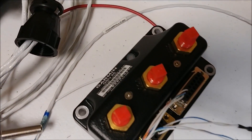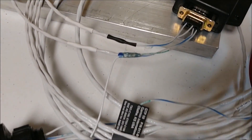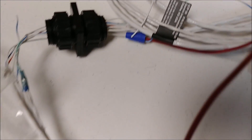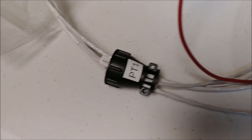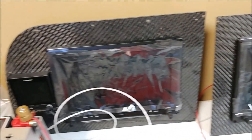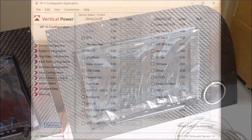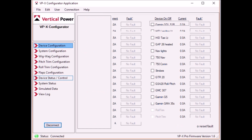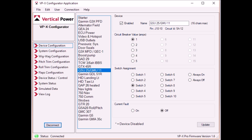We got a bunch of things hooked up. That's the GSU 25 - the ADAHRS system - and there's the GMU 11, the magnetometer that goes out in the foreplane. This is one of the bulkhead pass-through connectors, and we've got labels on everything. We've hooked it up to the Vertical Power digital circuit breaker system with two different displays. Vertical Power comes with a nice little configurator that you run on your PC and hook up to the unit via ethernet, and you can define all the devices, what circuit they're on, and how many amps they draw.